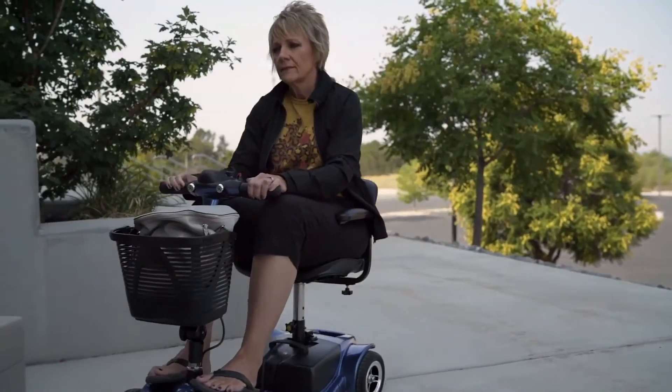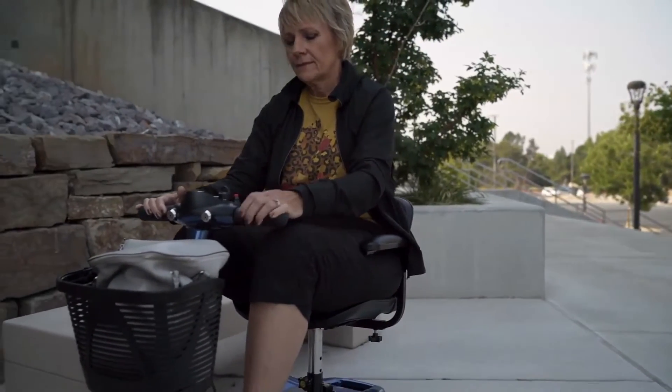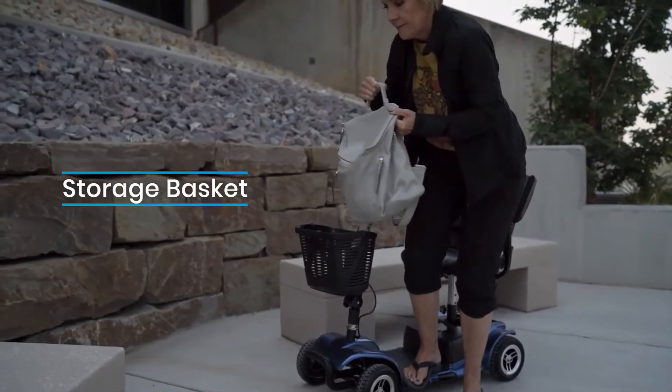On your day-to-day travels, you might need to bring some essentials, or maybe you've found something you like along the way. For situations like that, we've included a removable storage basket.